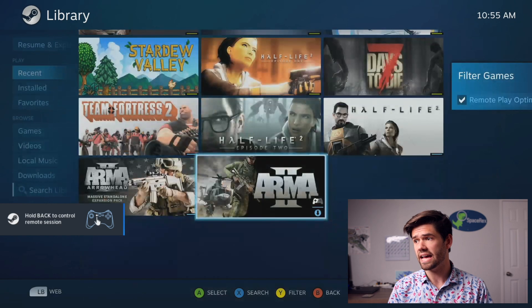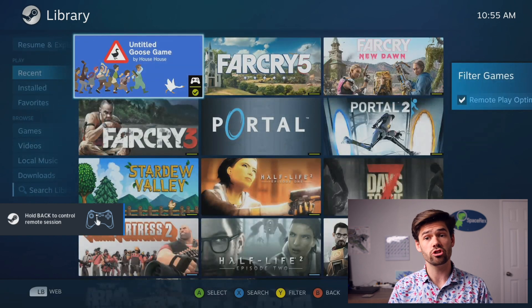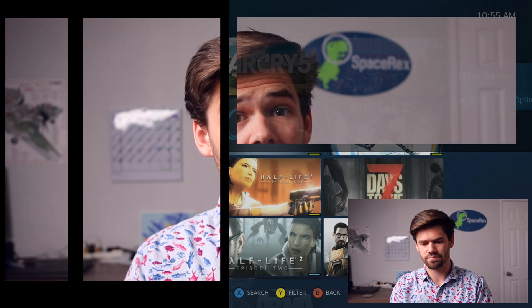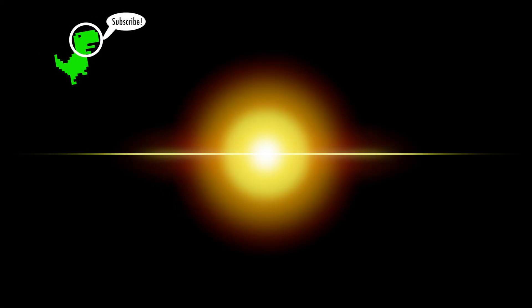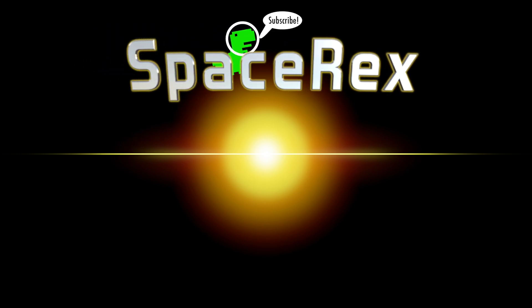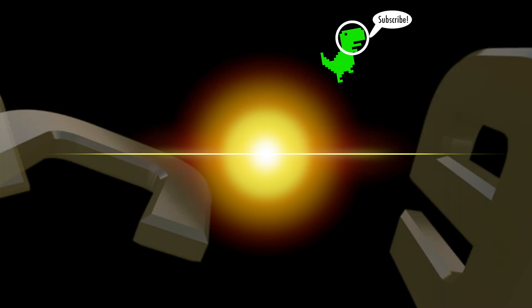It's honestly really low latency, has a ton of options, and just works really well. I've been having a ton of fun getting back into PC gaming, especially playing Portal — great game, and it actually works pretty well even though it's not designed for a controller. Alright, that's going to be it for this tutorial. I'm definitely going to do a tutorial on how to set up the Xbox wireless adapter with a Raspberry Pi. Until then, have a good one. Bye!